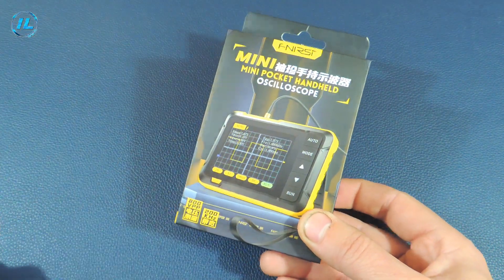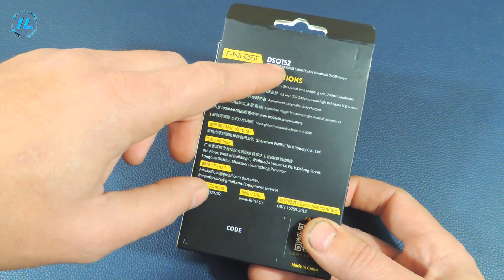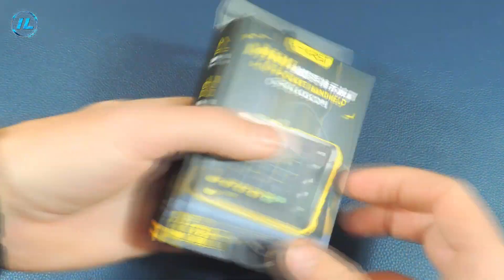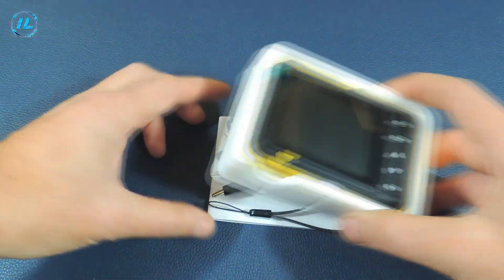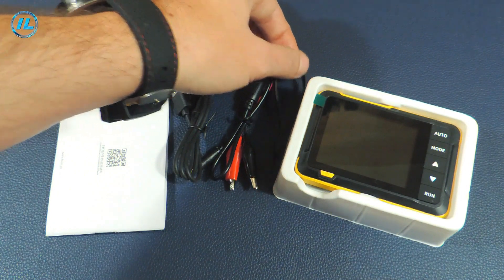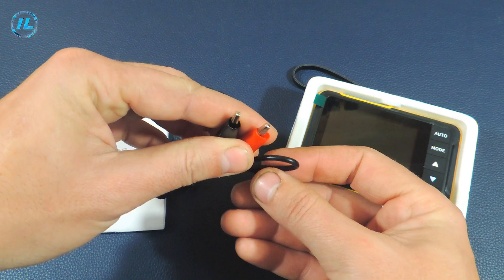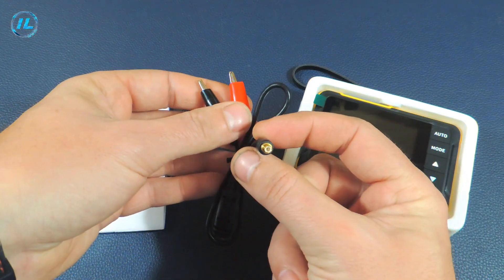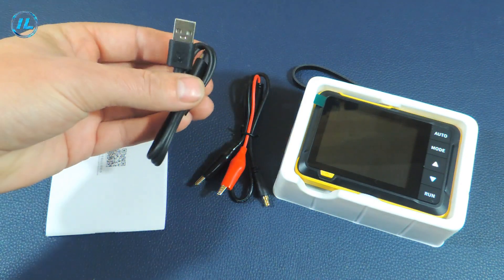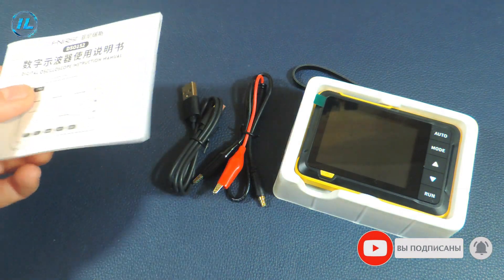A portable oscilloscope from FNRC is sold in such a bright box. Its model is DSO 152. Its main characteristics are listed here, and here is the complete set of this device: the oscilloscope itself, the strap, the probe with clips on one edge and an MCX connector on the other, and a USB Type-C cord for charging the device, and the user manual.